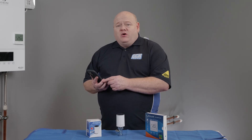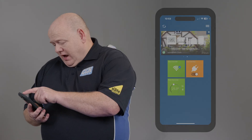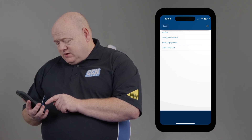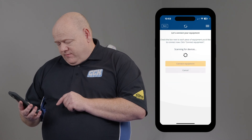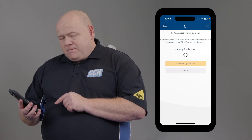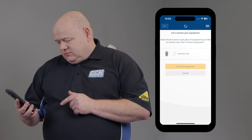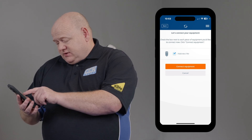Go onto your Salus smart home app from your phone or your PC. Tap on the three lines, go to Settings, then Set Up Equipment, then Scan for Equipment. That could take a couple of minutes. Once it's found, you'll see the TRV head appear in the app.